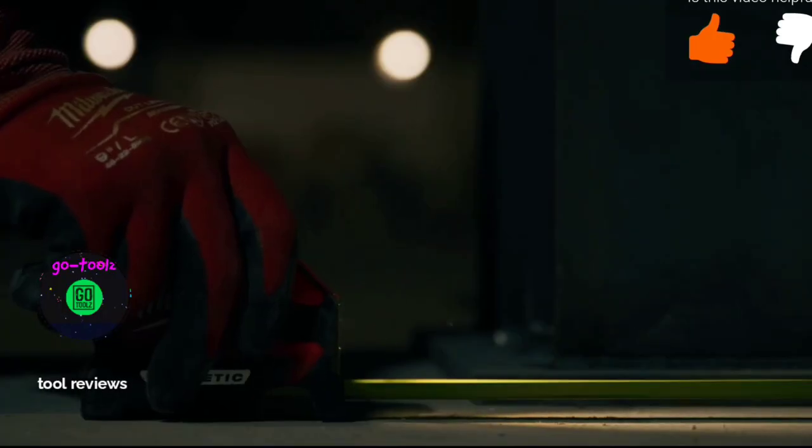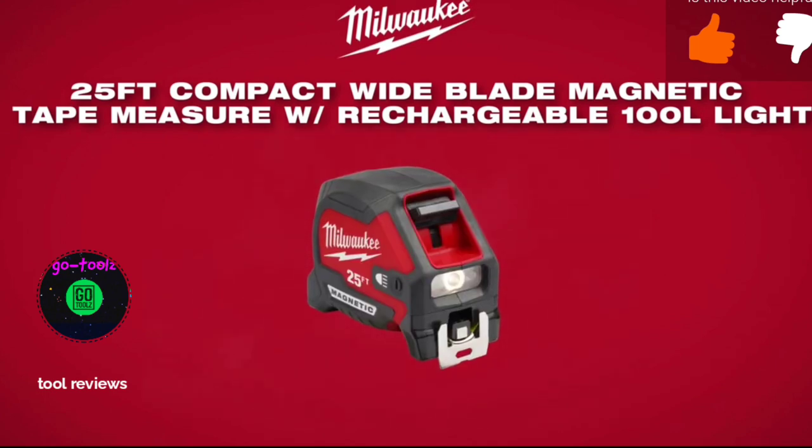Experience the industry's brightest and clearest measuring with the Milwaukee LED Tape Measure.